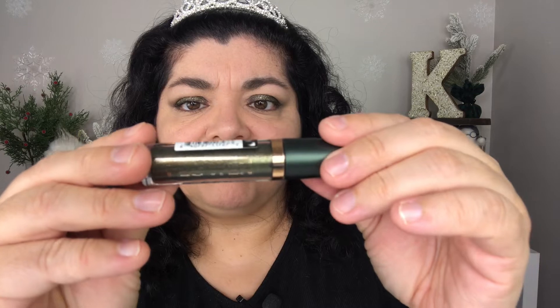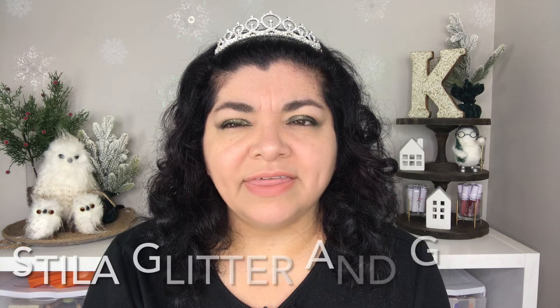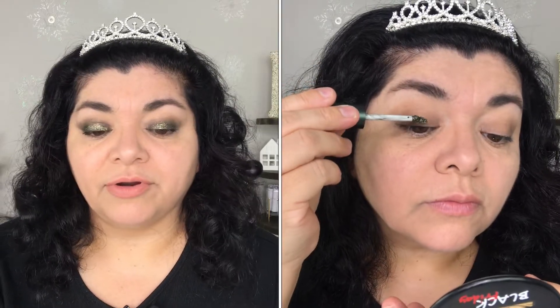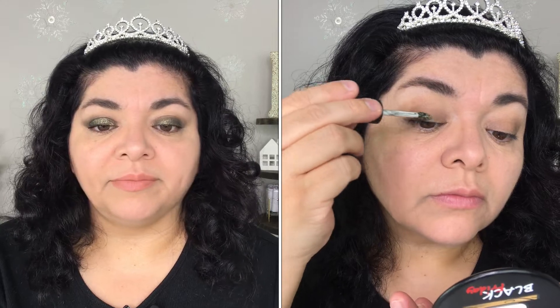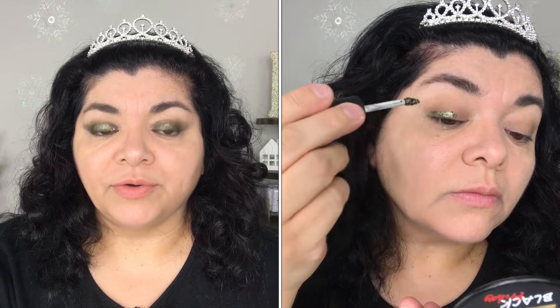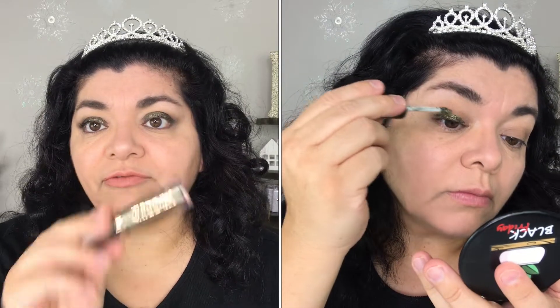Next I have the Flower Warrior Glitter Shadow in the shade Camo. I've always liked these glitter shadows but they're really expensive, so I decided to look for alternatives and found this one from Flower Beauty. I got it at Target.